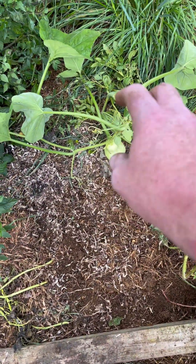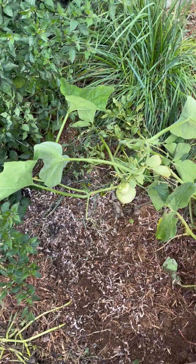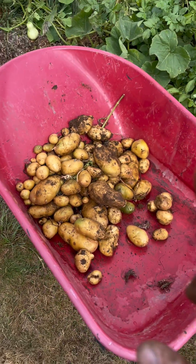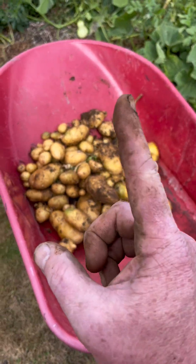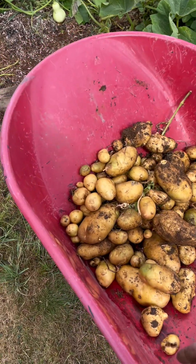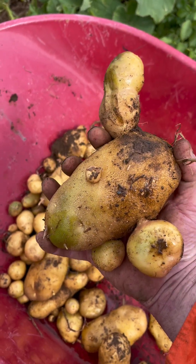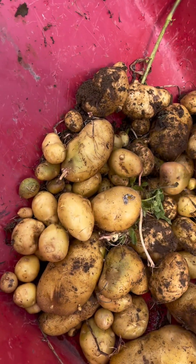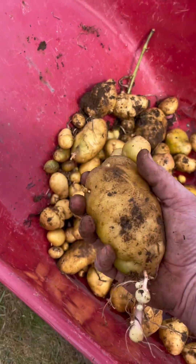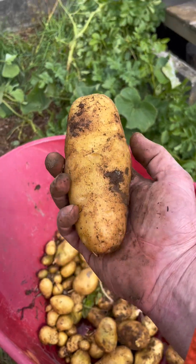Also found out that that's actually a butternut pumpkin plant that I'd planted there - I couldn't remember what it was. But here it is - this is all of the potatoes from just one plant. Look at them! Obviously there's a lot of little ones too. I am seriously impressed.